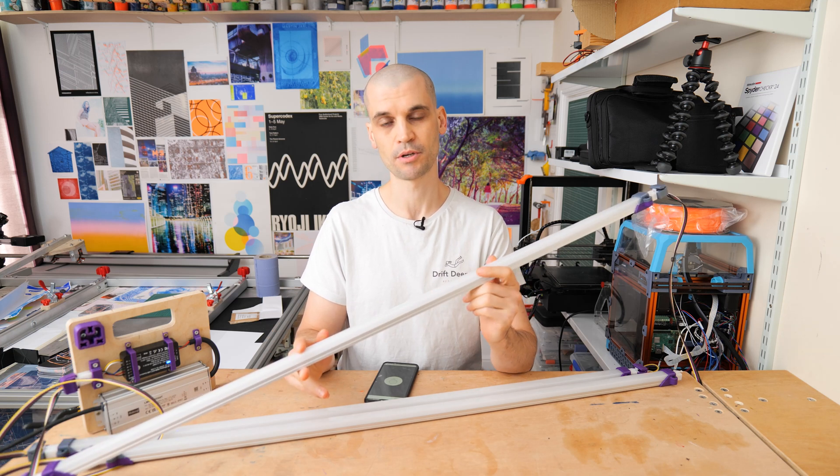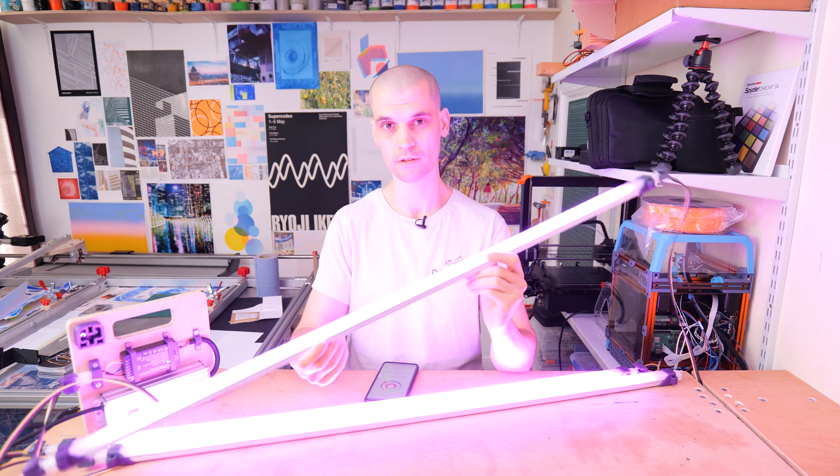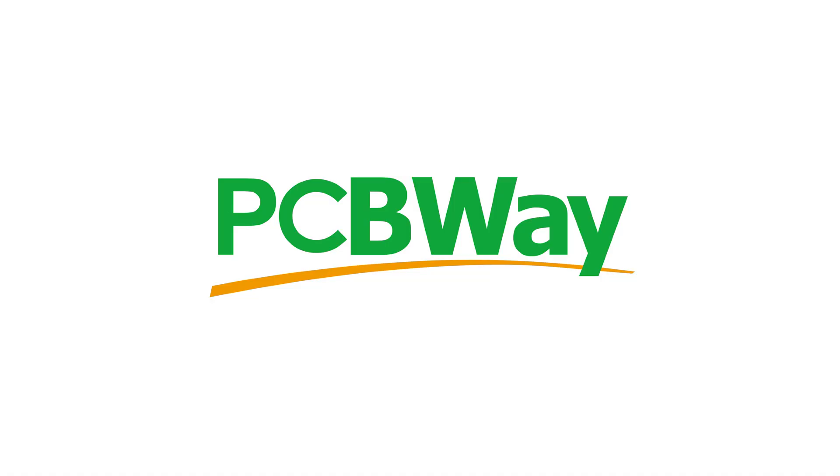Hi everyone, it's Paul from This Design. Today we're going to be building our own portable LED tubes that look something like this. I want to say thank you to PCBWay for sponsoring this video.